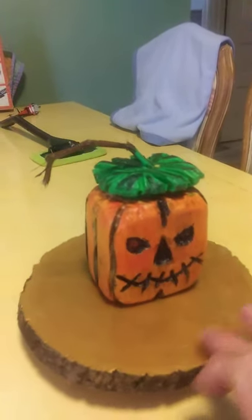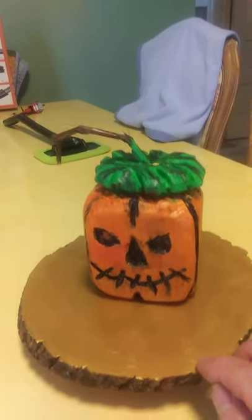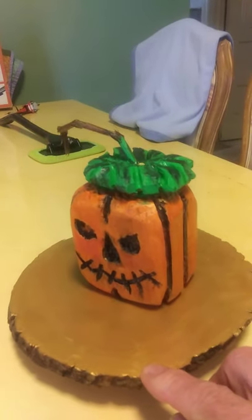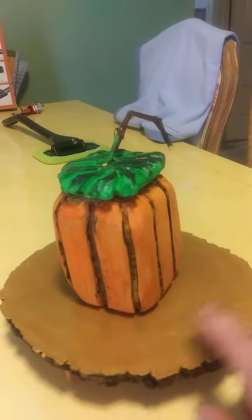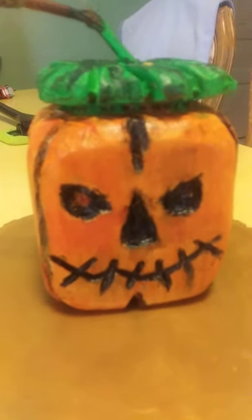Carved him with our Dremel 4300 using the coarse taper burr, the extreme flame burr. Then we did a little bit of burning in the eyes, the nose, and then his stitched-up face.